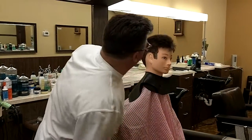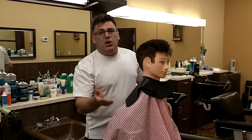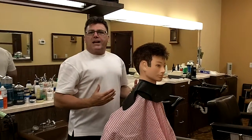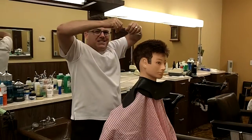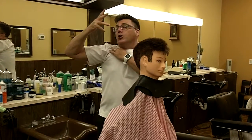Traditionally, barber chairs rise even higher than salon chairs do so that you can cut at eye level. You can't cut what you can't see. You want to be able to work at a height that allows you to see your work properly and also work in a comfortable position with your back straight, your shoulders square, and your hands at a reasonable height. Having the chair too high is going to impinge your shoulders — it's going to start to pinch and hurt your shoulders, so there's probably such a thing as having the chair too high.